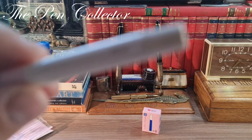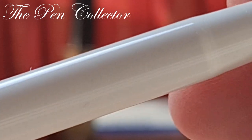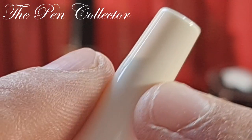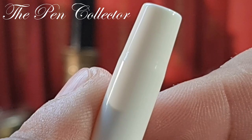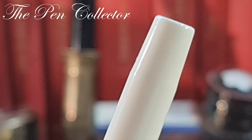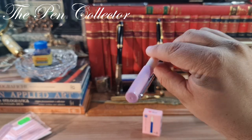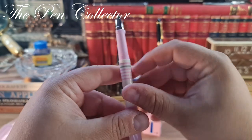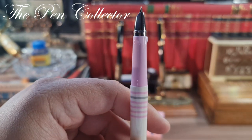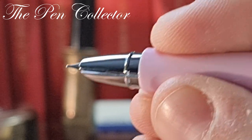At the end of the barrel we have the logo and two Chinese characters. Interestingly, the barrel gently tapers at the end — perhaps a design feature to host the cap when posted. The cap fits firmly on the back. When you remove the cap it reveals the grip section, which has those interesting contoured parts meant to guide how you hold the fountain pen.